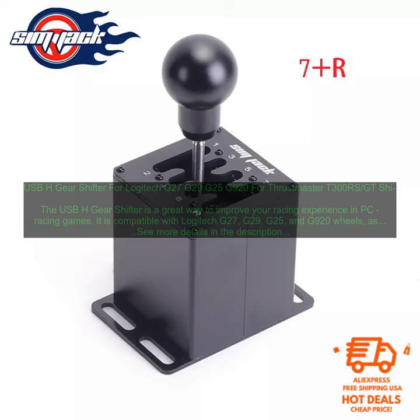Here are some of the benefits of using the USB-H gear shifter. Improved Realism: A real H-pattern shifter gives you more control over your car and allows you to make more precise shifts. This can help you to improve your lap times and overall racing performance.